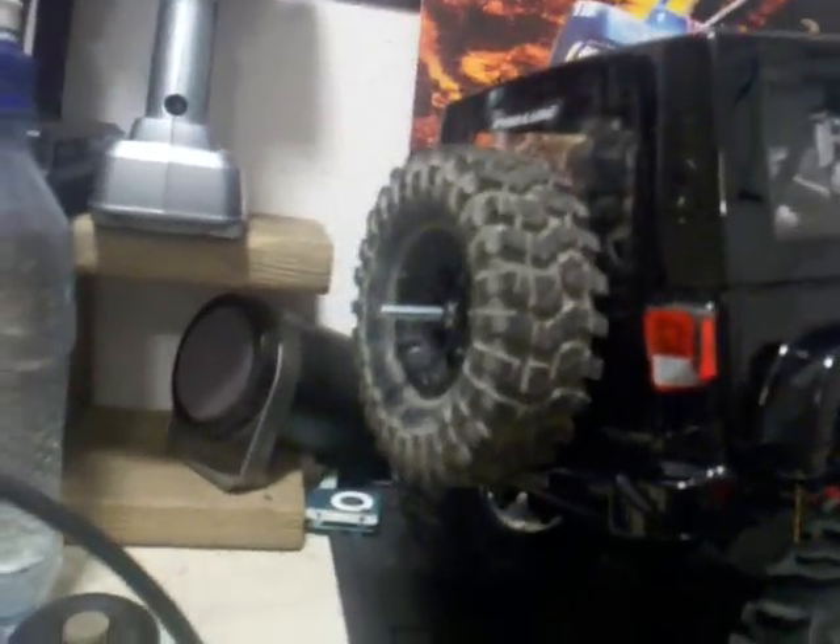Custom vinyl cut Fox Racing sticker for the back glass. Rear spare tire — we're going to cut that bolt off, paint it black, all the good stuff.